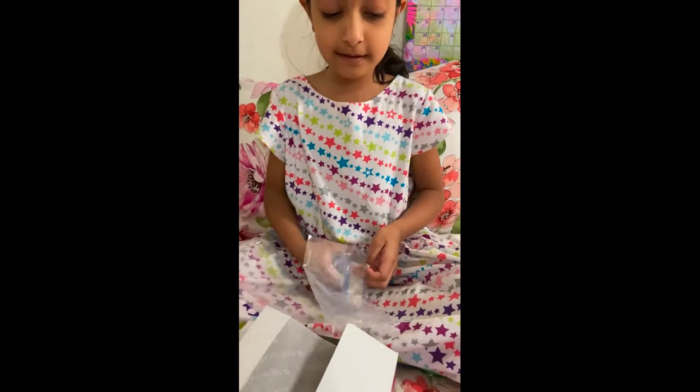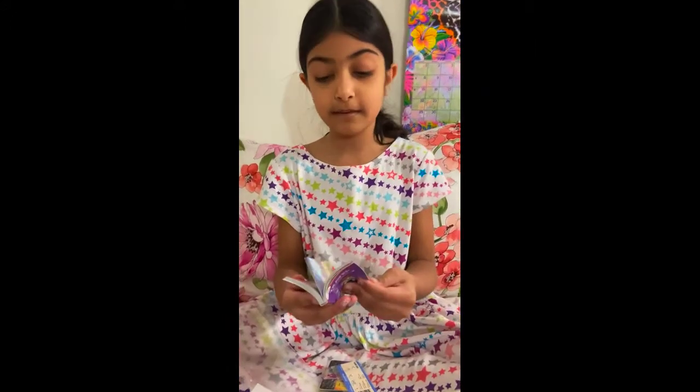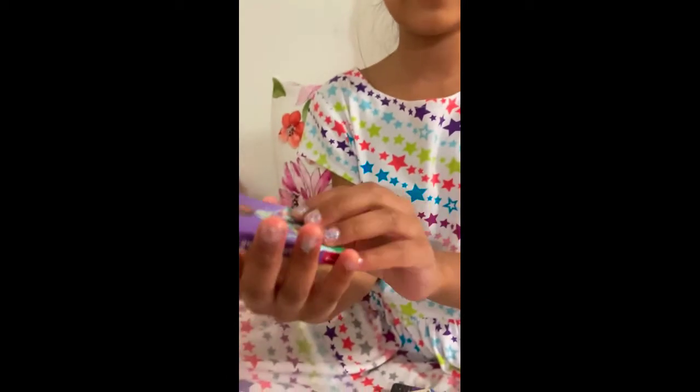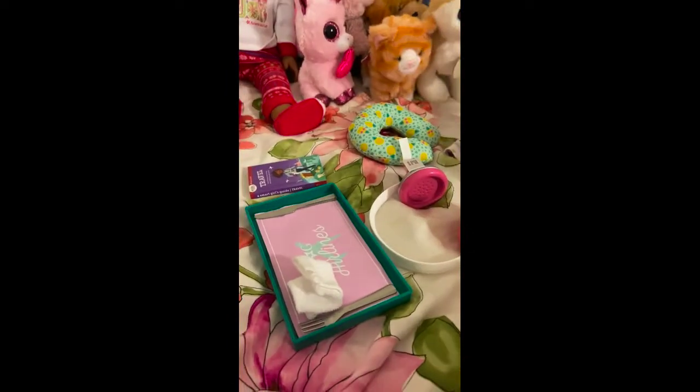Then there are the things that your doll would actually need. So first your doll would need something to do, like a book, and at the American Girl store I actually saw like a bigger book for the girls. You don't need to put that in the house but you can put it like that.